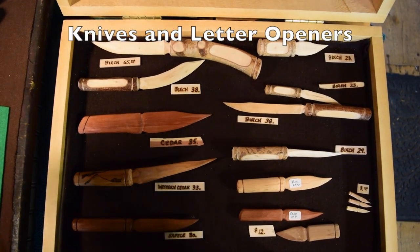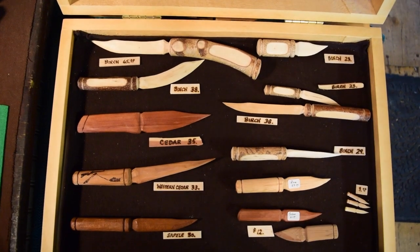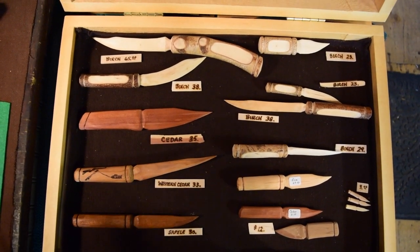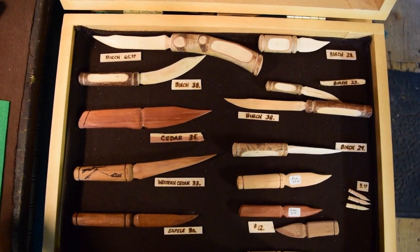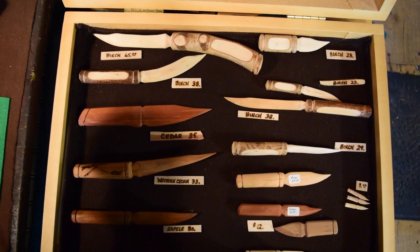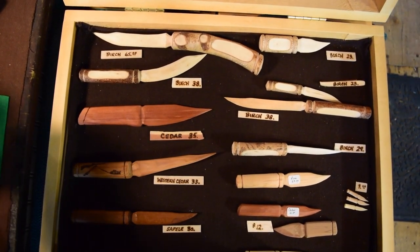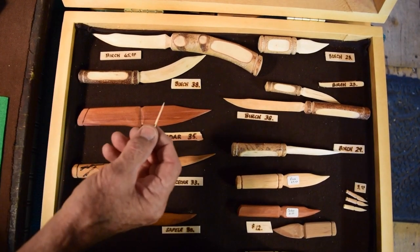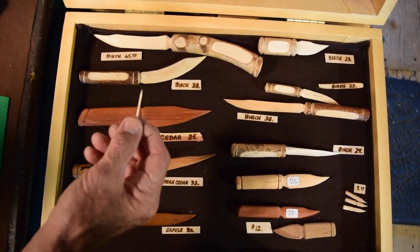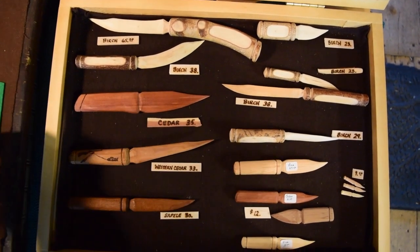One of the interesting things I'm able to do — and anyone can do — is make knives or letter openers. Here's a variety of letter openers, some made from construction wood, some from tree branches. You can even take a toothpick, cut it in half, and make a Crocodile Dundee hunting knife out of half a toothpick. That's a good thing to do in slow restaurants so you don't get bored.